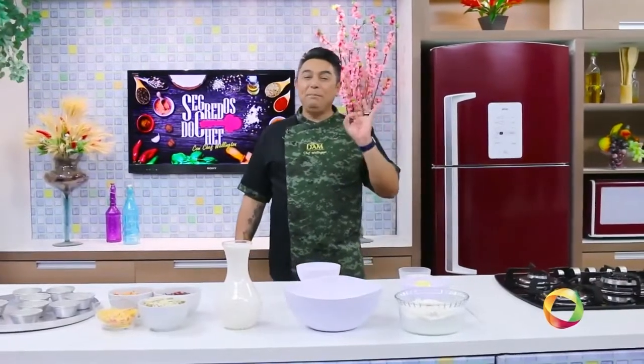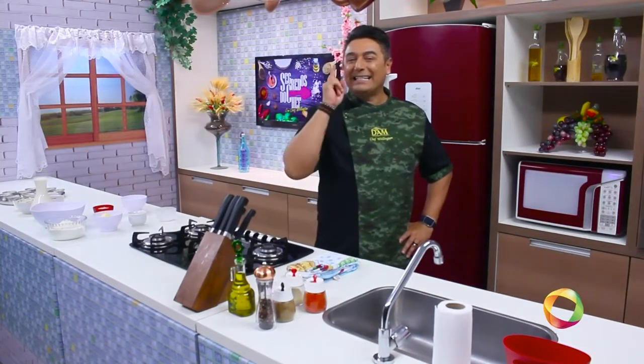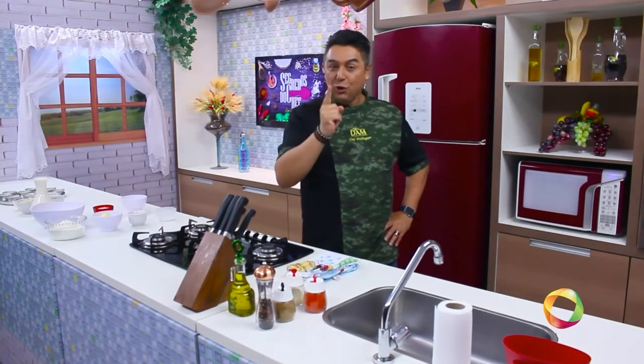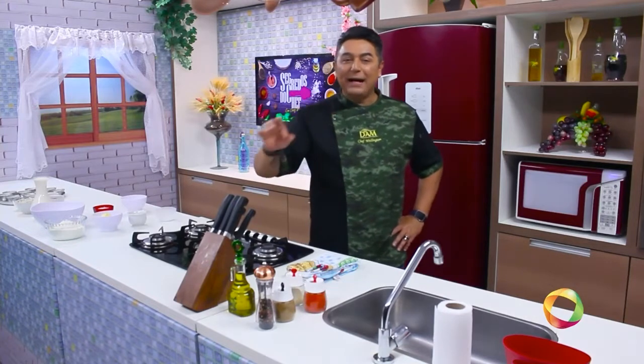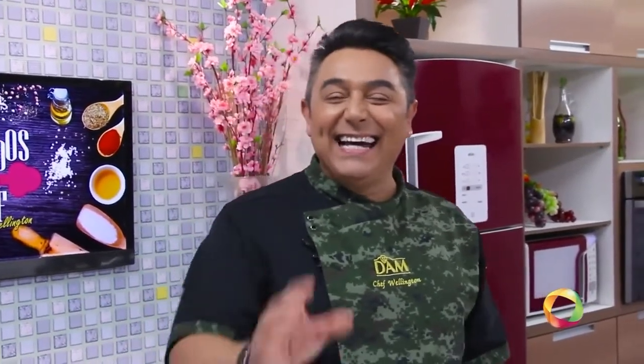Hoje nós vamos ensinar uma receita para complementar a sua renda: empadinhas para complementar a sua renda. A partir de hoje, nunca mais você vai preparar uma empada seca, com recheio sem sabor. As suas empadas serão as empadas mais gostosas de toda a galáxia. Vai pegar o caderninho de receitas, que eu vou ensinar todos os truques para você de casa preparar empadas deliciosas.